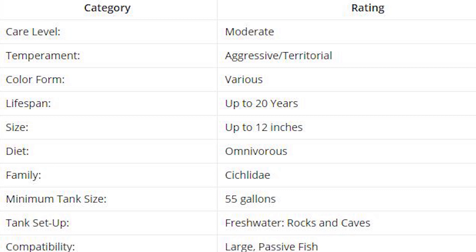Let's look at this care chart. Oscars are temperamentally a moderate fish — they are semi-aggressive. They are always fighting for their territory, though they are not fighting every time.